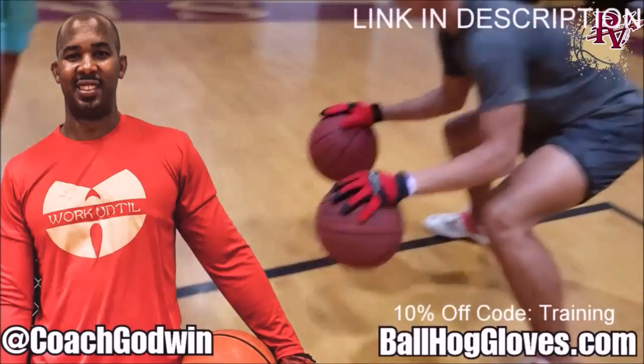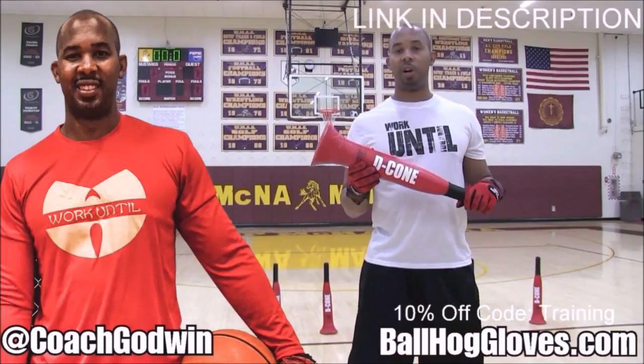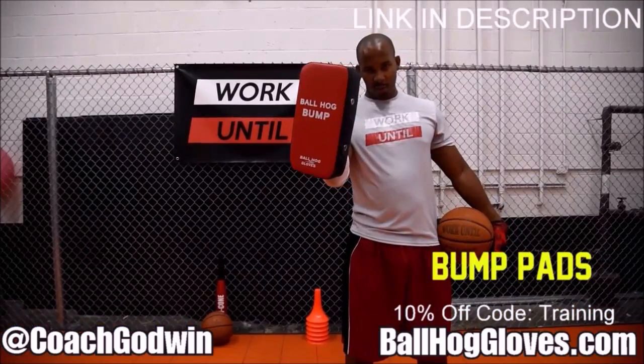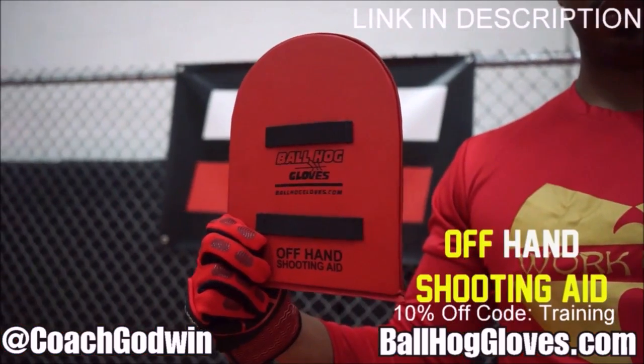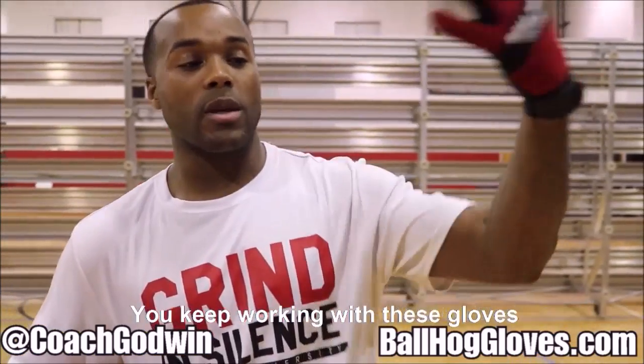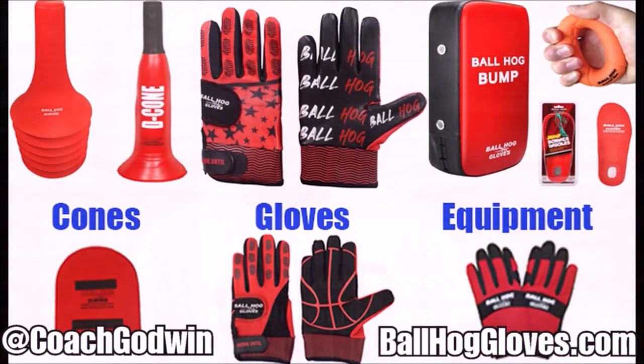Ball Haul Gloves — do our warm-up ball handling drills, our two-ball drill. The D-cone is the perfect complement. We have everything you need: from ball handling gloves, bump pads, shooting eggs, and cones. Go to BallHaulGloves.com. You keep working with these gloves until you can do that drill, until you can handle the ball the right way.